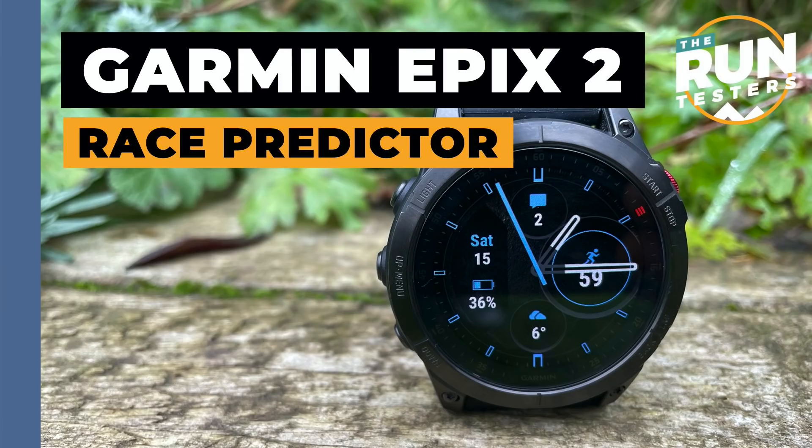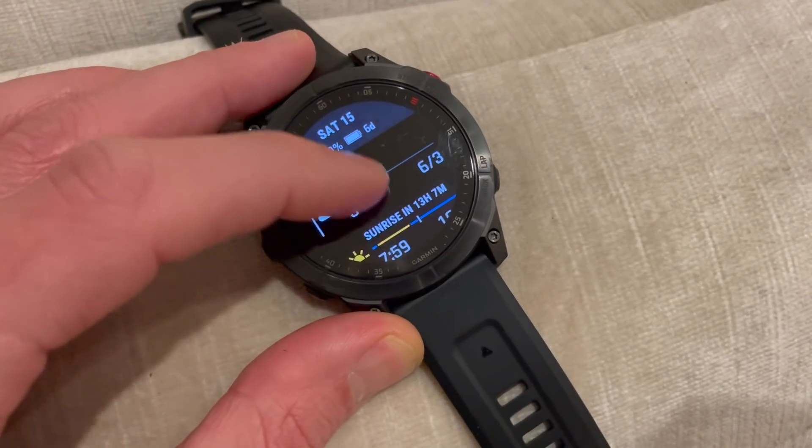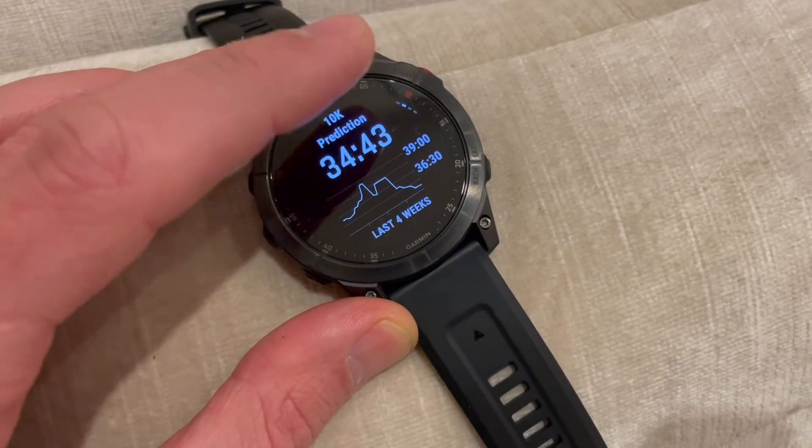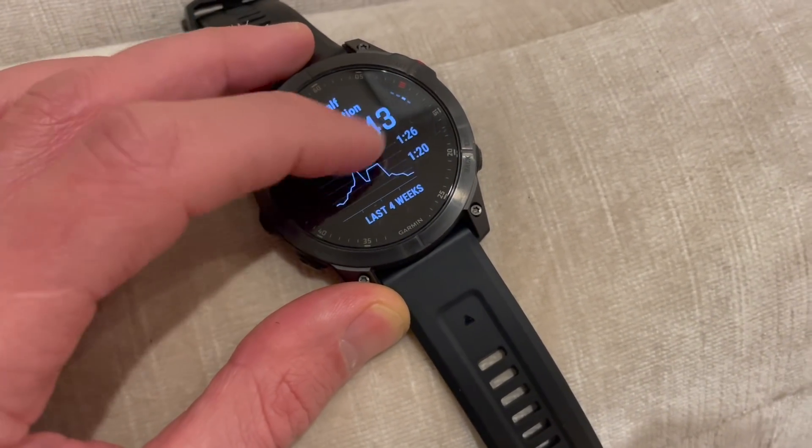You're getting a slight upgrade in race predictor — a new graph trending over time, which is genuinely very useful to see that trend. But the actual race prediction is still a bit off for me. Mine feel a little negative compared to what I think I'm able to run. I ran a 35-minute 10K and it said I could run a 39-minute 10K. Garmin have been pessimistic on ratings for me for a while. But the graph is now really important to show your training is going in the right direction — it's another reinforcer alongside things like the productive training status.